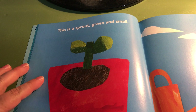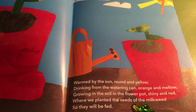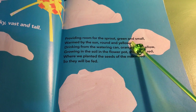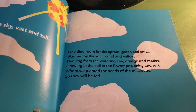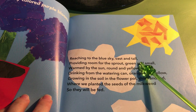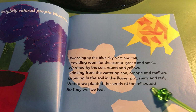This is the sky, vast and tall, providing room for the sprout, green and small, warmed by the sun, round and yellow, drinking from the watering can, orange and mellow, growing in the soil in a flower pot, shiny and red, where we planted the seeds of the milkweed so they will be fed. These are the brightly colored purple blooms, reaching to the blue sky, vast and tall, providing room for the sprout, green and small, warmed by the sun, round and yellow, drinking from the watering can, orange and mellow, growing in the soil in the flower pot, shiny and red, where we planted the seeds of the milkweed so they will be fed.